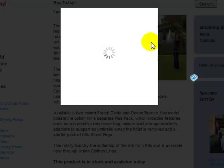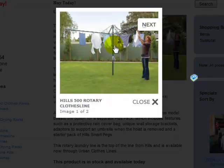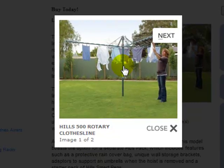Just to see that image a little bit bigger, just click on that image there — it will bring it up slightly bigger for you. It has a green powder coated finish, which is a very tough, durable finish, with a steel frame construction, so it's a very strong clothesline.